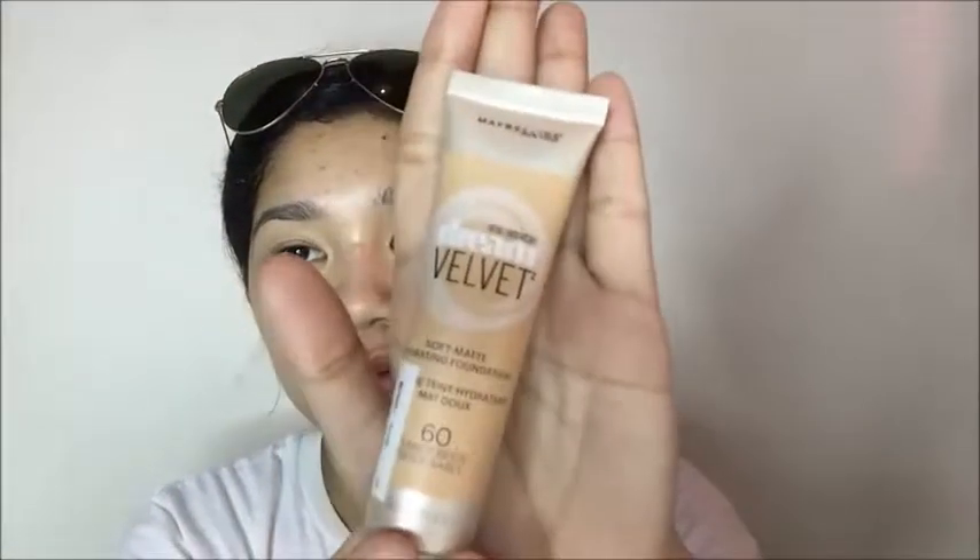Today I'm going to use my Dream Velvet soft matte hydrating foundation from Maybelline. You all know I have super oily skin, so I really love matte foundations. First, you're going to shake it because it's a bit oil-based — sometimes when you take it out there's a bit of oil at the back, which is odd since it's supposed to be matte.